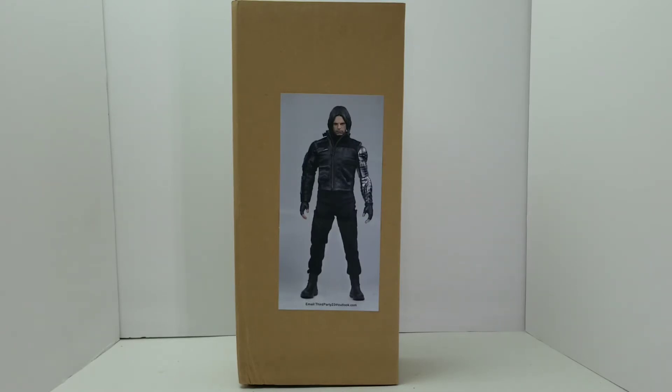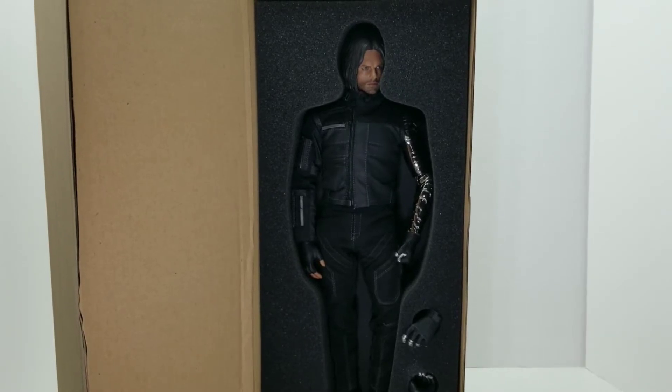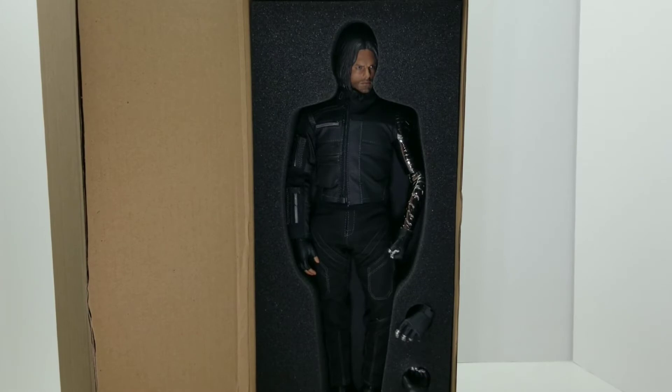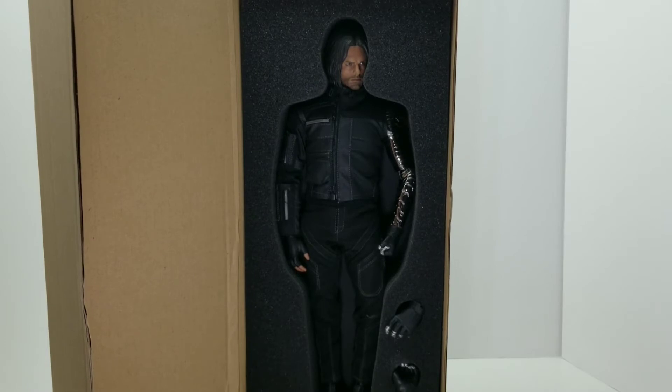We're going to go ahead and get this figure open and see what all he comes with for this Third Party 23 version of Civil War Winter Soldier. Busting into that first layer, you can see we have none other than Bucky Barnes the Winter Soldier, with two additional hands. They're not even considered a full set because it's only the metal arm that comes with additional hands. There's no figure stand and no additional accessories. I really want to go back and look at what the original asking price was — I hope they weren't trying to get more than $150 for this originally.